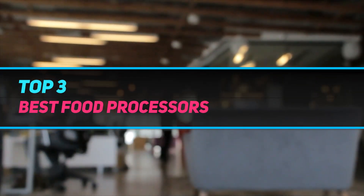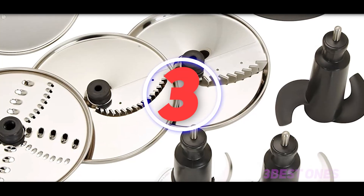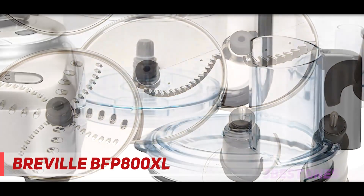Hi guys, welcome back to my channel. In today's video we're gonna check out the top three best food processors, starting at number three.